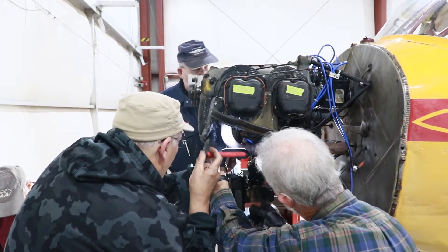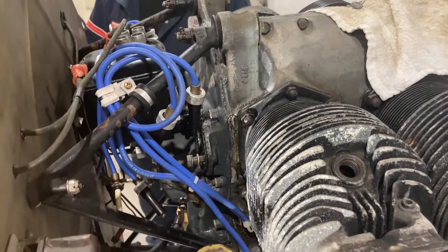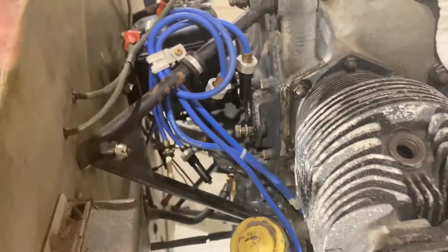The aircraft had suffered a prop strike and the engine had to be inspected for any internal damages. While the engine was being pulled out of the aircraft, I played the vital role of holding the light.